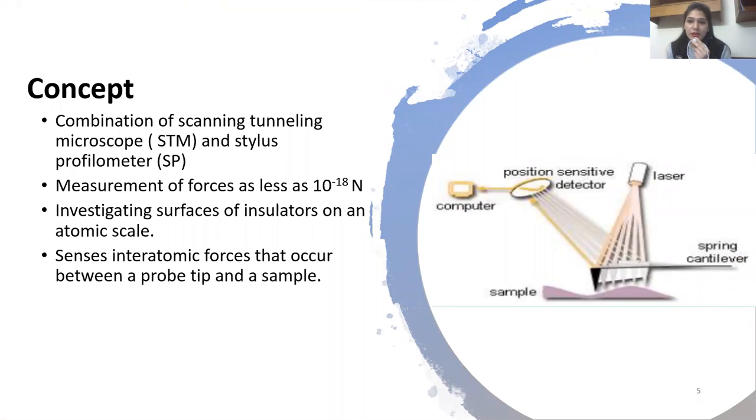This paper deals with the invention of the atomic force microscope, formed by combining the attributes of the scanning tunneling microscope and the stylus profilometer. The purpose of this research, as indicated by the author, is the measurement of forces as small as 10 to the power of minus 18 Newtons, mainly done by monitoring the elastic deformation of different types of springs.